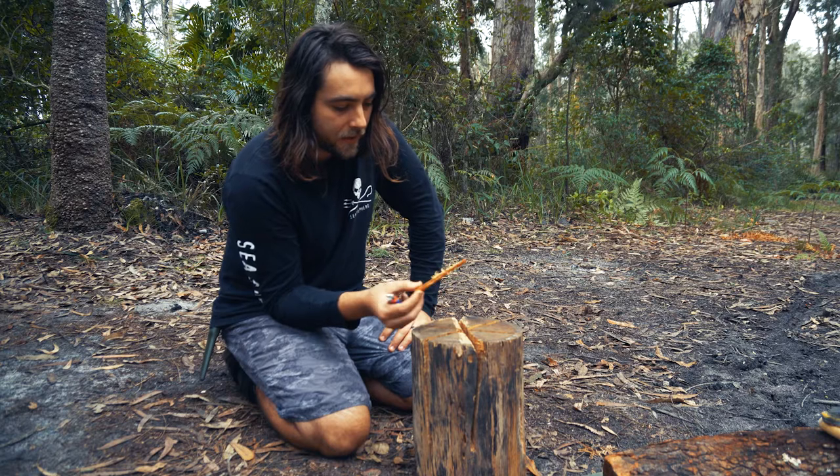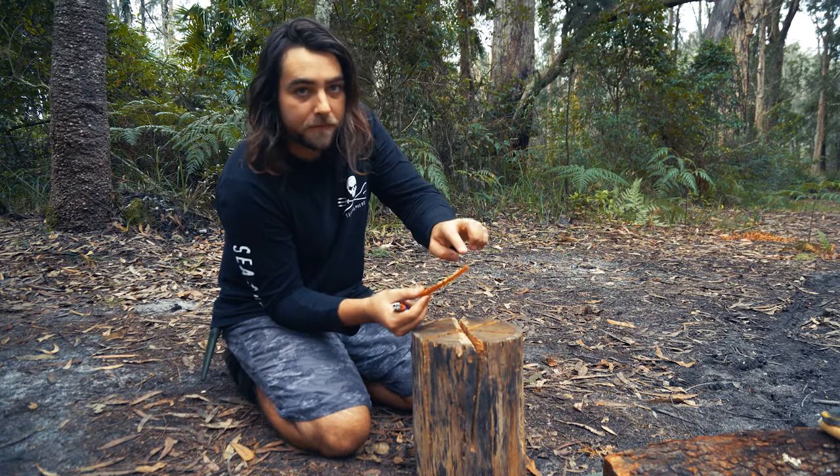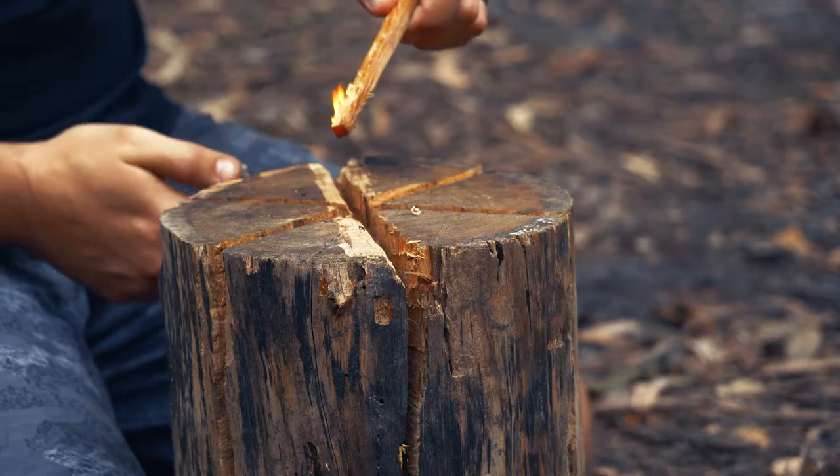I've just got a little bit of fat wood here and I've kind of slithered it here with the knife. I'm going to light that up and drop it down the centre.